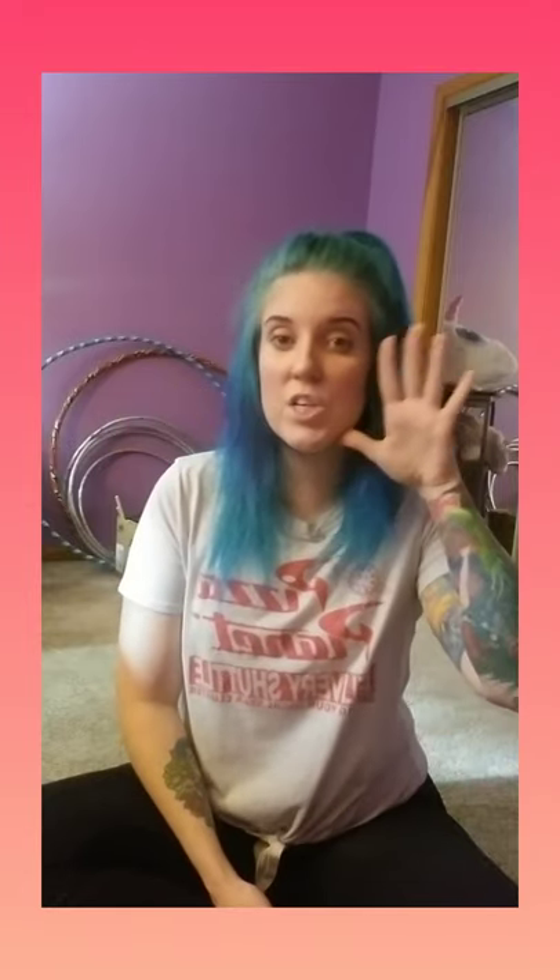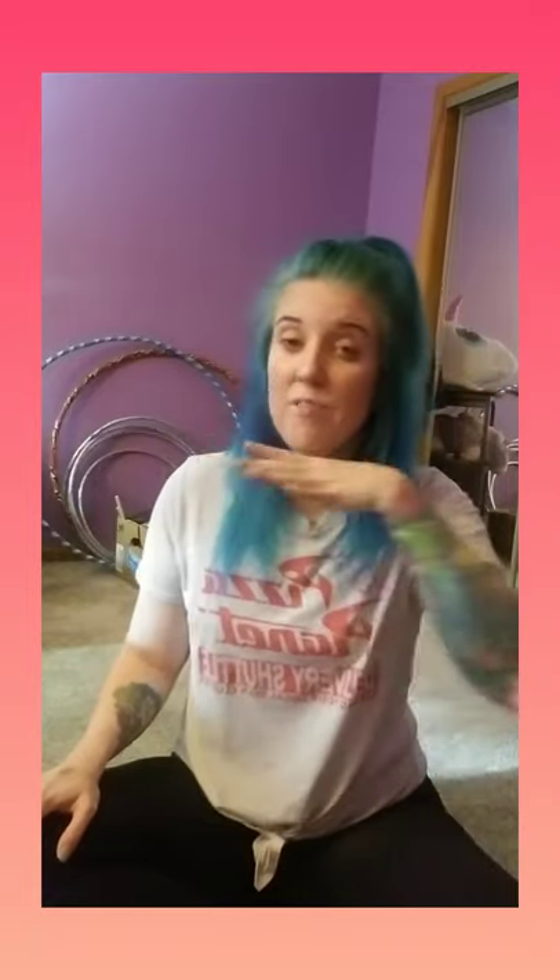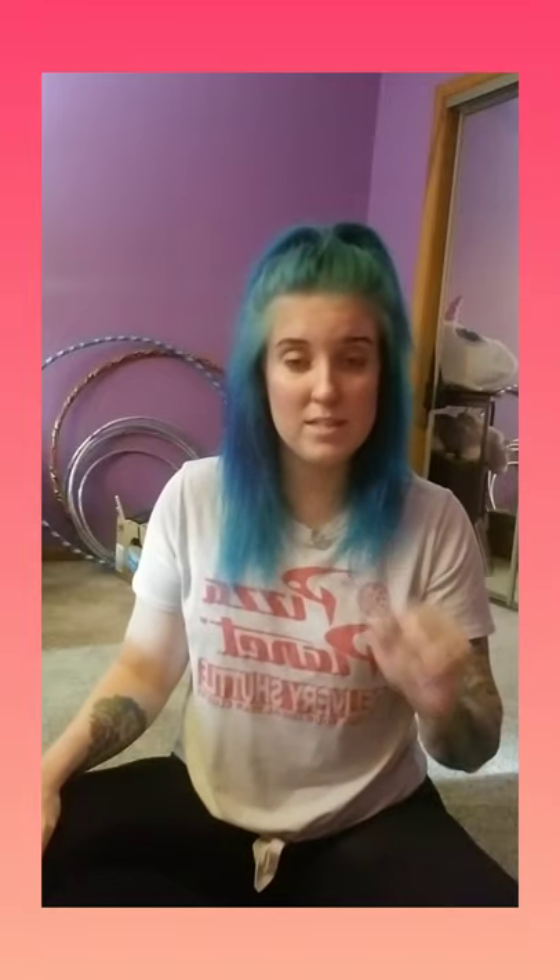Okay, so if you want to do the sign for 'farm' with me, farm goes like this. You take your hand and you kind of go under your chin and up like this. Farm. So as I sing, I'm going to say 'Old MacDonald had a farm.' I'm going to do farm twice when I sing, and then I will name the animal, and then I'm going to sign the animal with you.